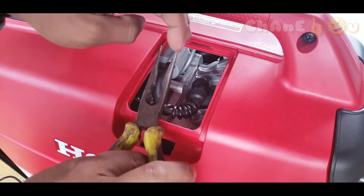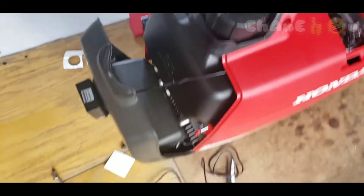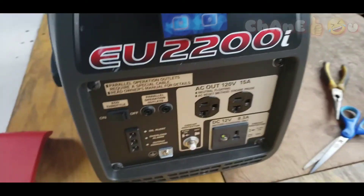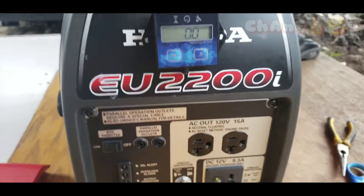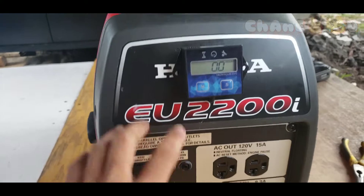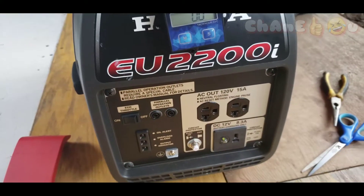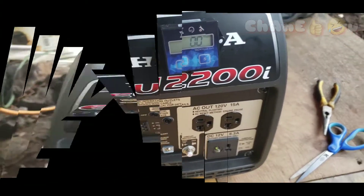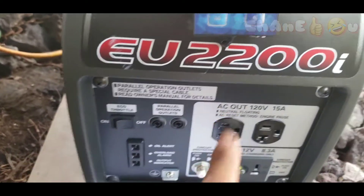Now we're gonna put all the screws back. All right — look how nice that is. I decided to put it in the front so everything is visible from the front. Now it's time for testing — let's start it up and see what's going on.